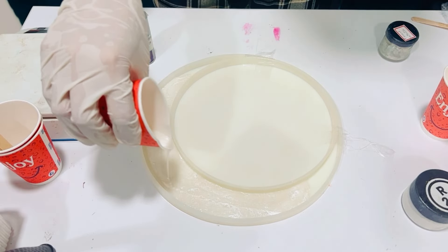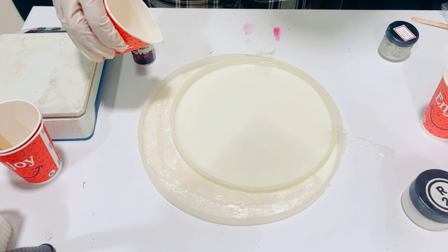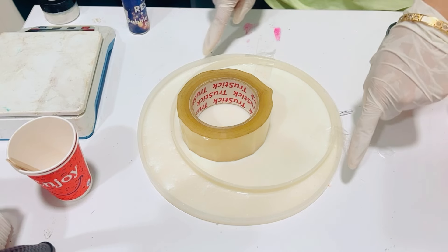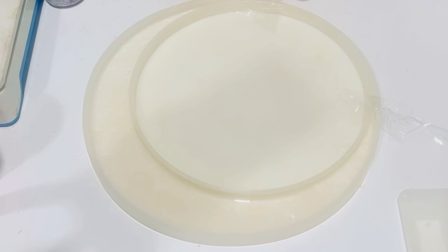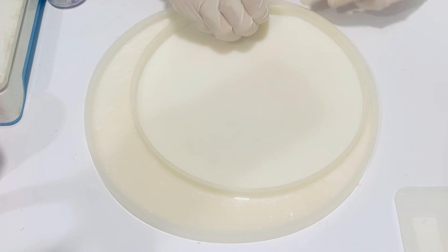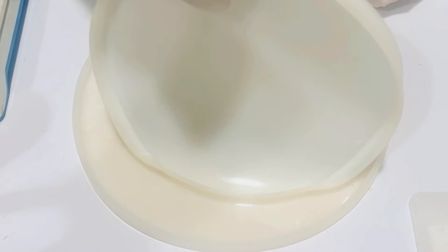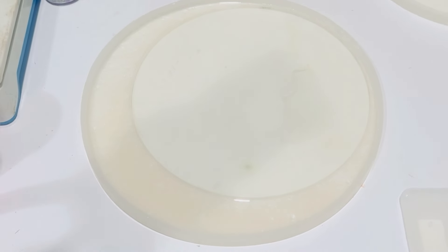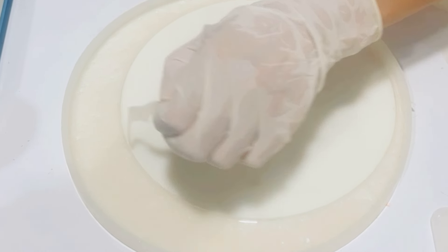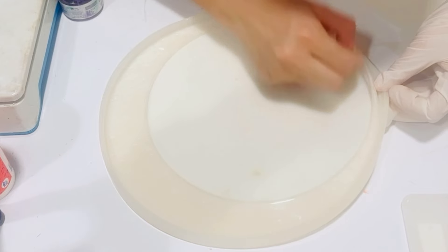We simply cannot pour the resin today in the remaining area of the small mold as there would be a level gap due to the presence of the small mold's bottom part. Now we would keep it to dry for the next 24 hours. We are back after 24 hours - we would be removing the smaller mold, and indeed we do have our desired moon shape. Now let's remove the thin layer of resin which got created underneath the smaller mold. This moon shape also needs some cutting of extra development.